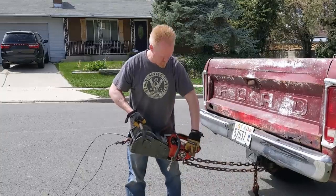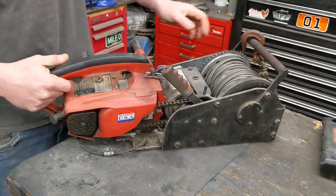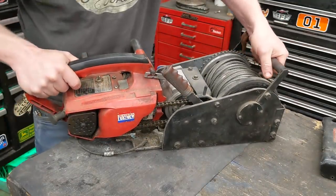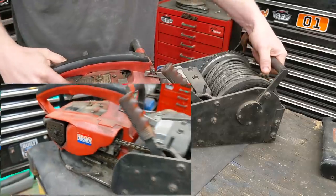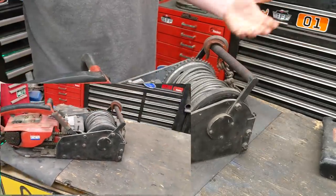Today we're playing with a chainsaw winch. It's gonna be a fun one. I picked this up from an estate auction about a year ago and it's been sitting in the need-to-be-fixed pile. I have no history on it, just by looking at it real fast.